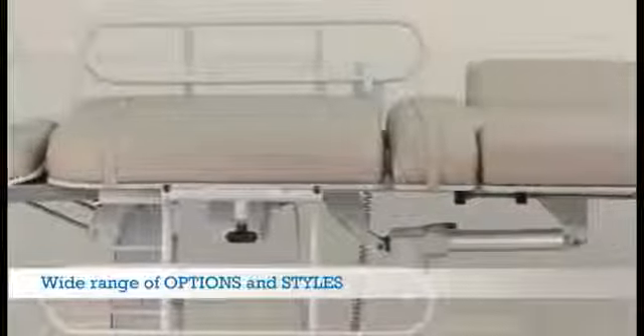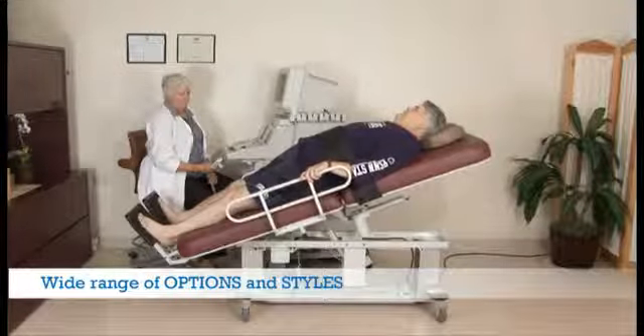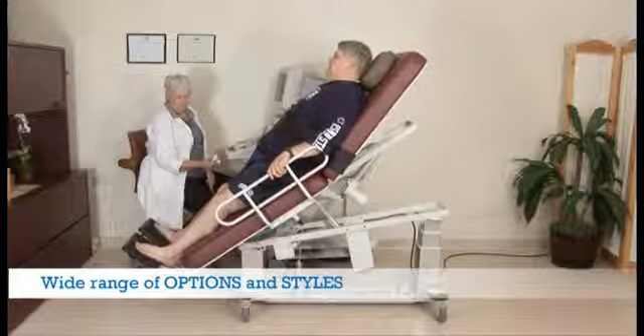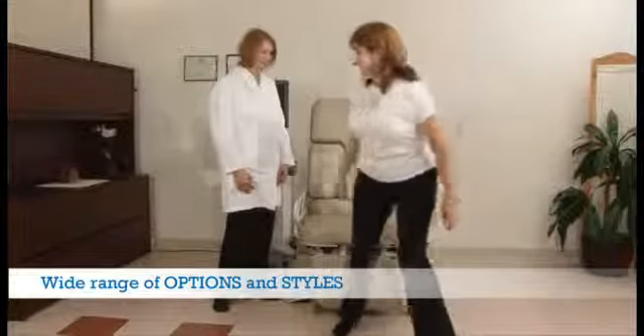We offer a wide range of options and styles — from our fully featured multi-purpose table that can do just about everything, to our vascular table with 40 degree tilt and powered fowler that achieves a nearly standing position.